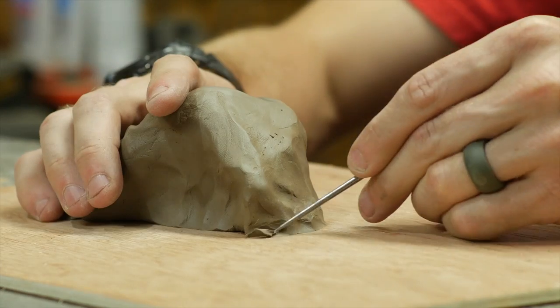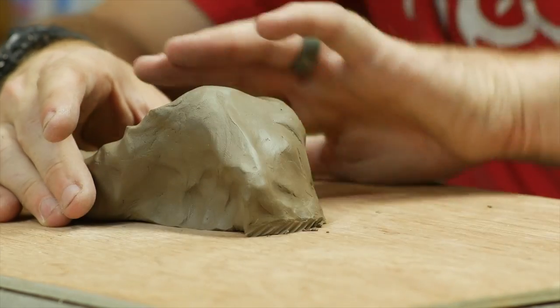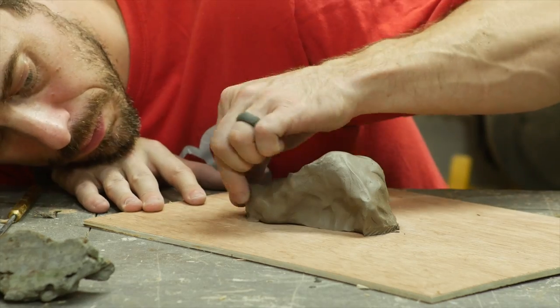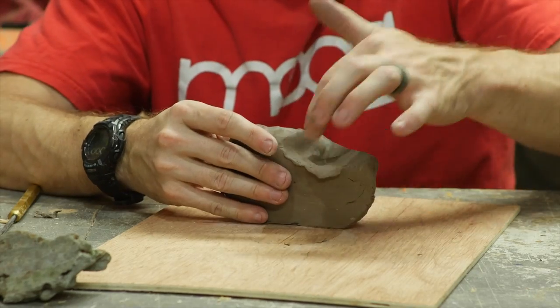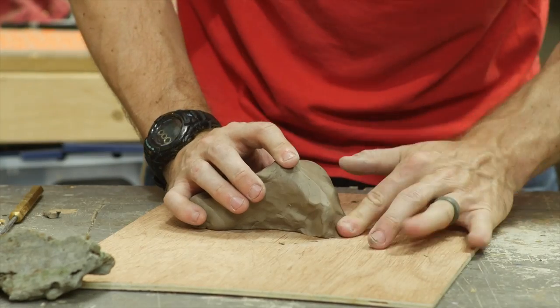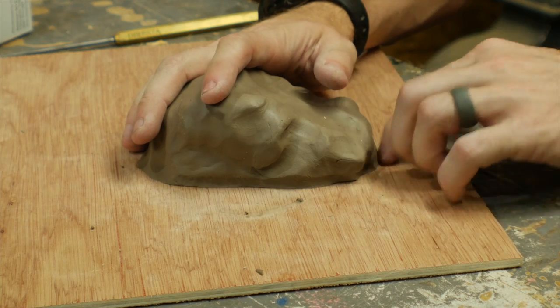Then I started adding some of the ridges and details that I wanted all along, trying to keep the bottom flush with the material it was sitting on. With the main structure in place, I started to smooth out some of the sharp points, tried to remove some of the fingerprints, and then just adjusted the size and shape as I went along. Mainly, I just tried to remove any evidence of a big fingerprint where it looked like I was actually sculpting it with my hands.